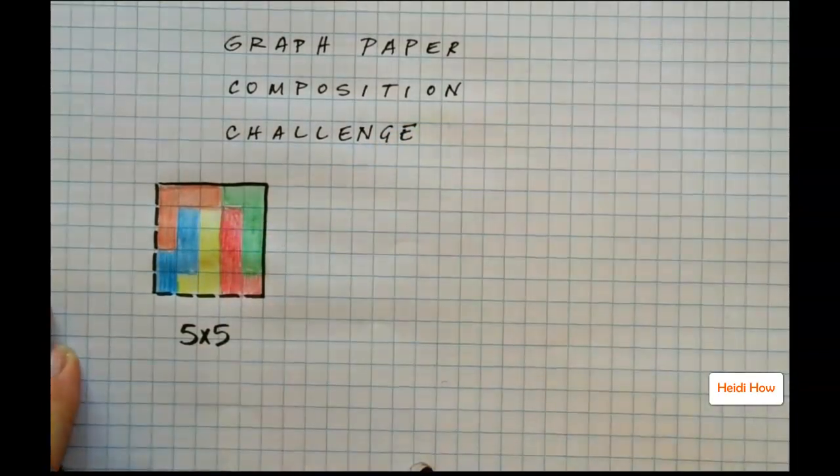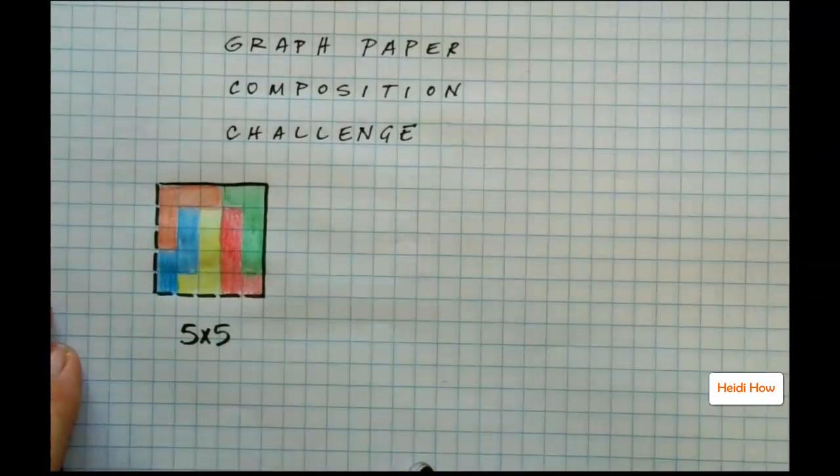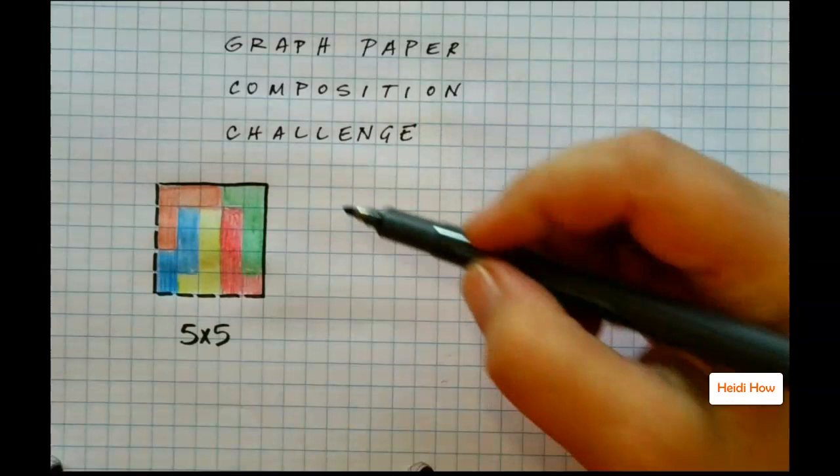At this point everyone's going to say, 'Yeah, we can do that easy enough.' So now we're going to do 6 by 6.